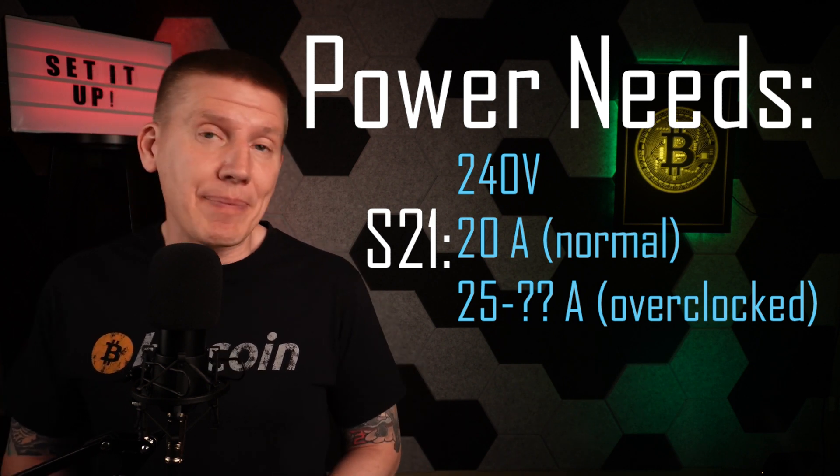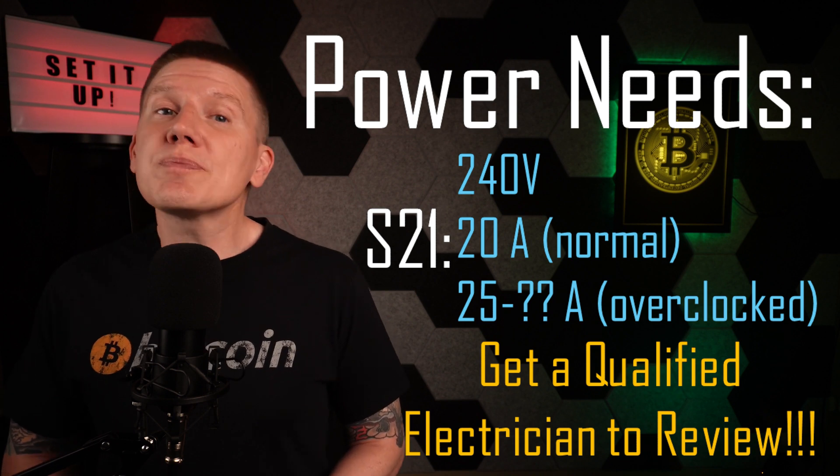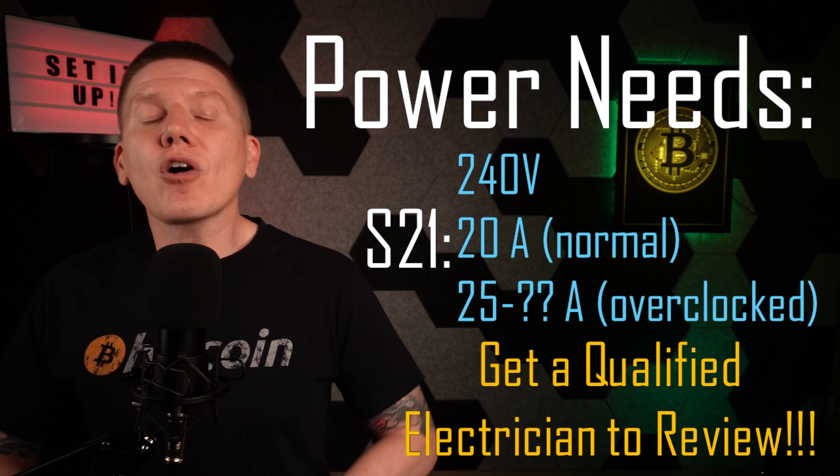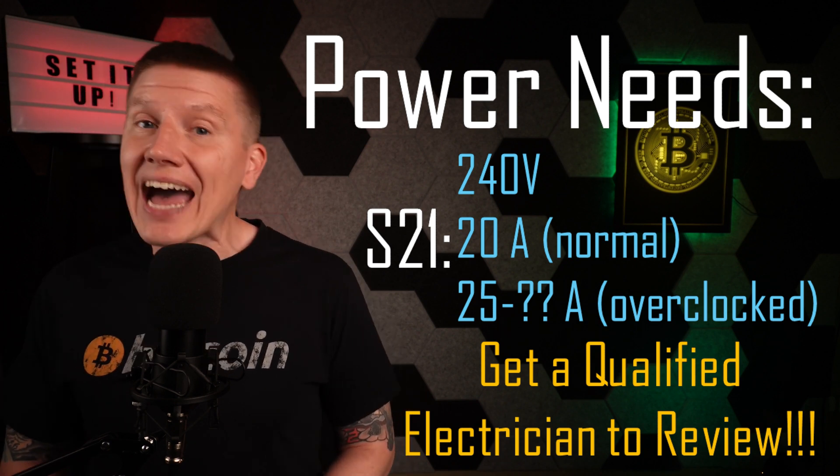As always, before starting up any of these high-power systems, get help from a qualified electrician to inspect your wiring, your plugs, your breakers, and all other parts of your infrastructure to ensure they can handle these higher power loadings.